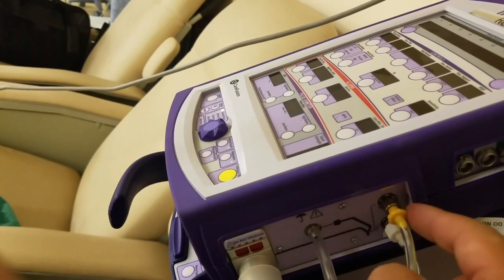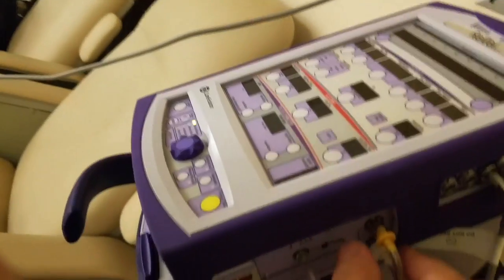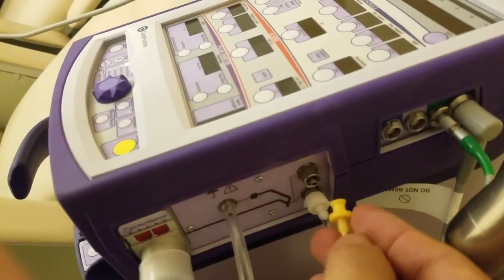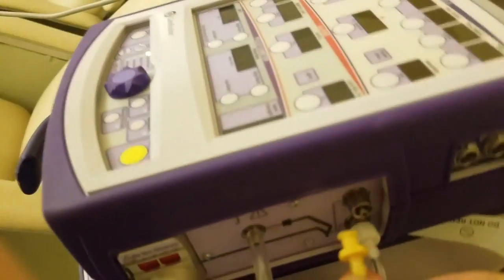It's easy enough to figure out, but in a pinch it's not a bad idea to label your ventilator — especially one that's not used too often or is only used in emergency situations.